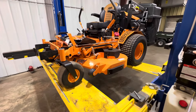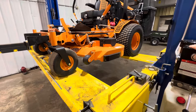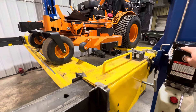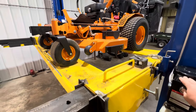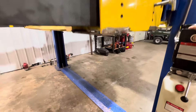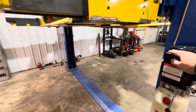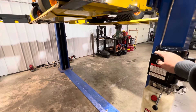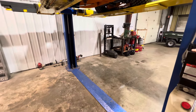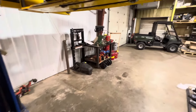So, Turf Tiger 2 diesel — 25-horse Kubota liquid-cooled diesel motor, 16cc pumps. It's a 12-mile-an-hour lawnmower with a shaft-driven deck on the Turf Tigers — that's the big advantage. The Turf Tiger has the fuel tanks underneath the seat, which lowers your center of gravity, making it the best mower to go on hills with.